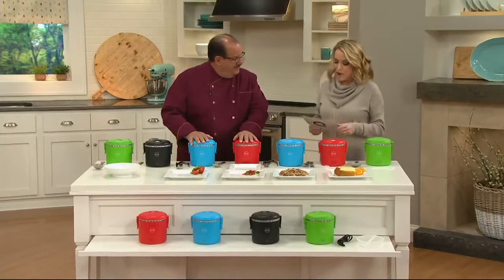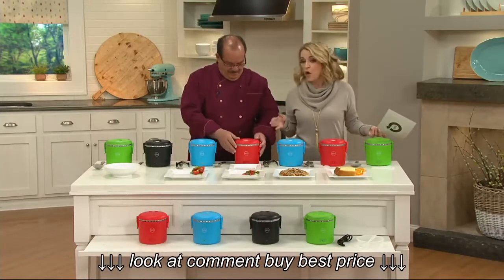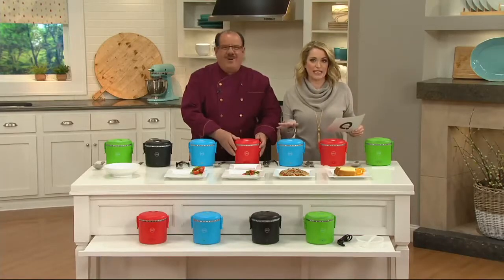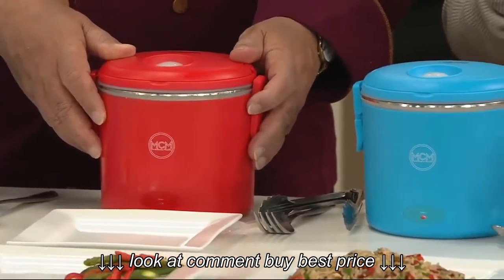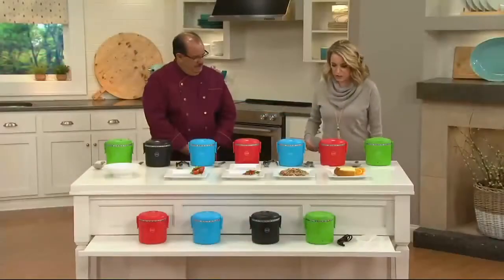This is item K43414 — time for coffee! We have it for you today on four easy payments. This is a clearance item: four easy payments of $3.23 each, with free shipping and handling. Let's go through the colors and then we'll talk about what this baby can do.